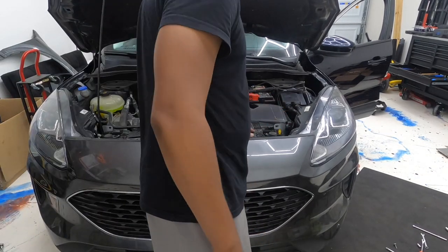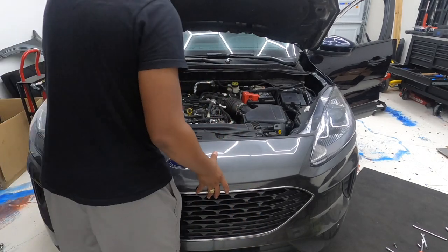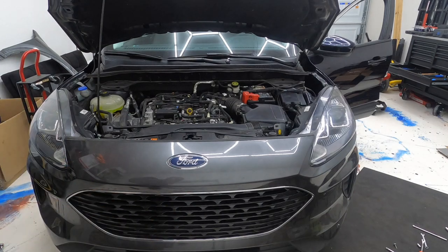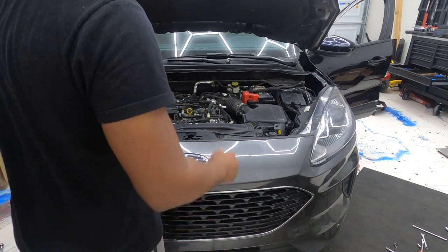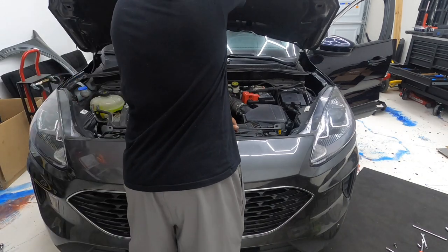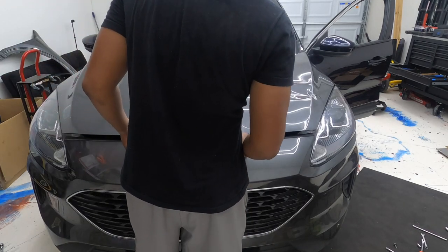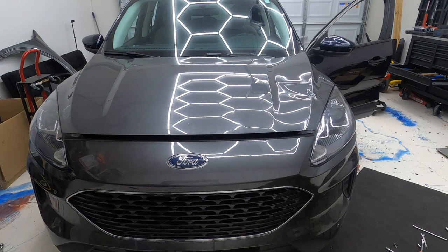I'm gonna put you all on a quick time-lapse while I finish setting this up and get some of the stuff on the front fixed up a little bit, and then see if we can go on the road with it. It's coming together — just wish we had all the correct colors, but let's keep moving.